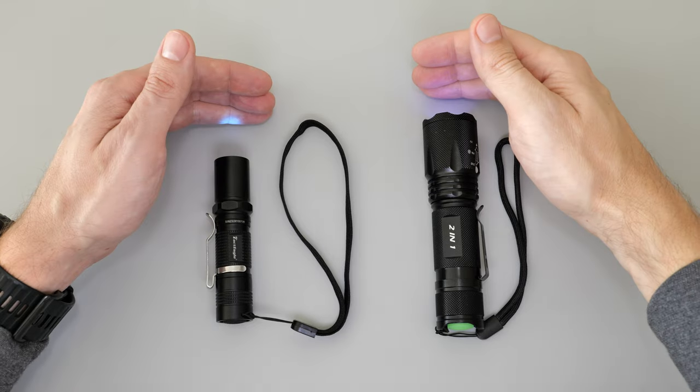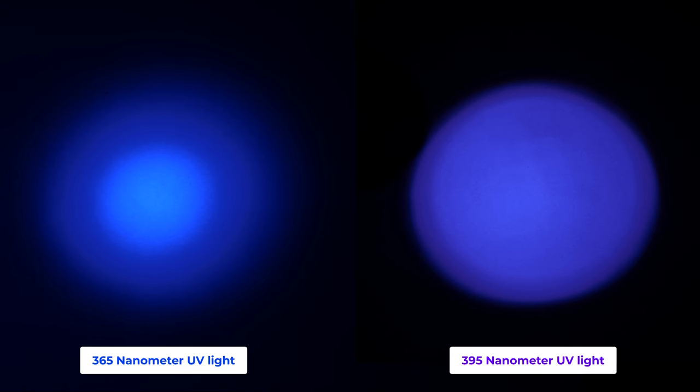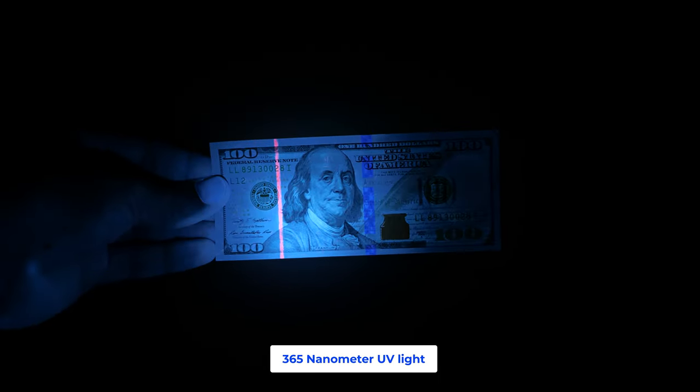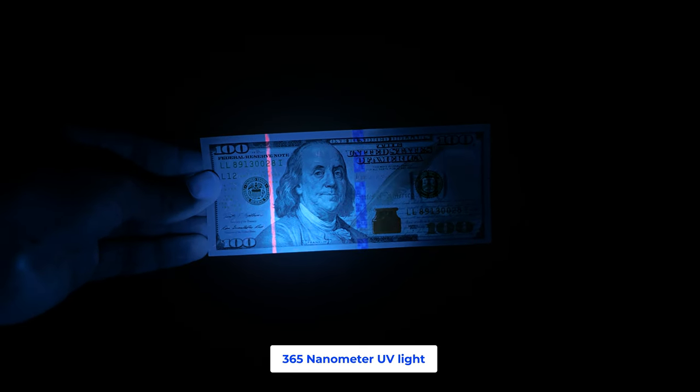Let's begin by comparing the visible difference in color. The 365 nanometer UV light appears bluer, while the 395 leans more towards the purple side. Now let's shine some UV light on currency bills — as you can see, a 100 dollar bill has a stripe that glows pink under UV light.